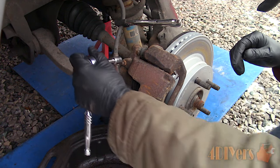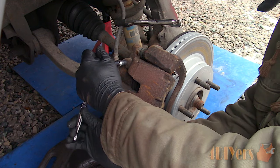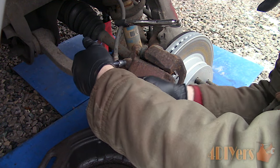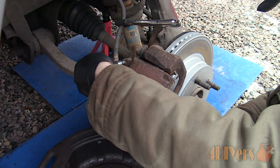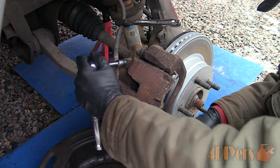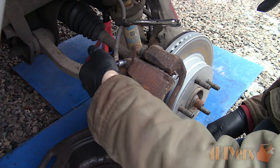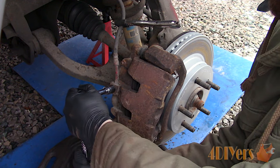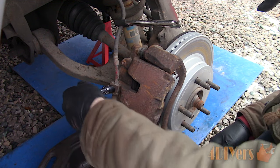While the caliper is still in place, use the appropriate sized socket to break the bleeder screw free. The caliper is in a stationary position so it's a bit easier to work with the bleeder screw if it's seized. Being that the caliper will be rebuilt, you can use a little heat from a propane torch. Try not to strip it — if it does happen, replacements are available.